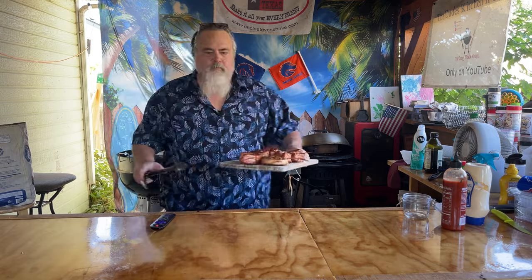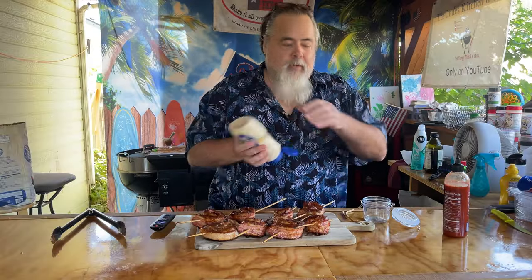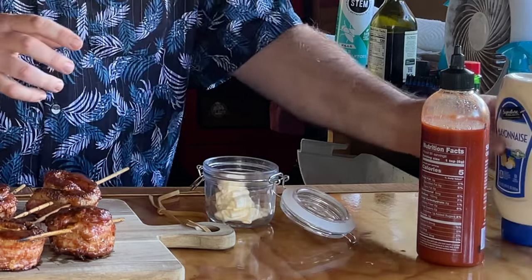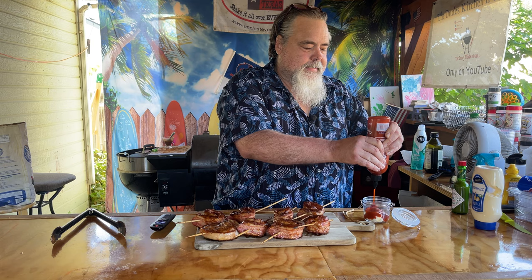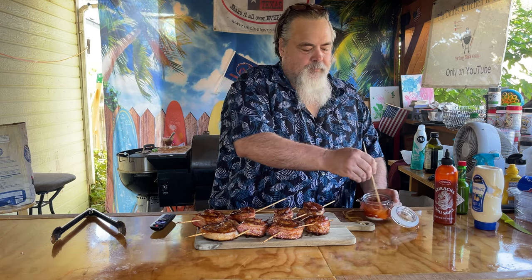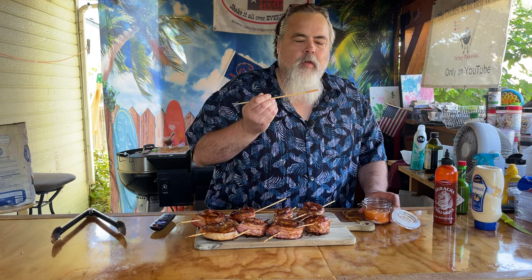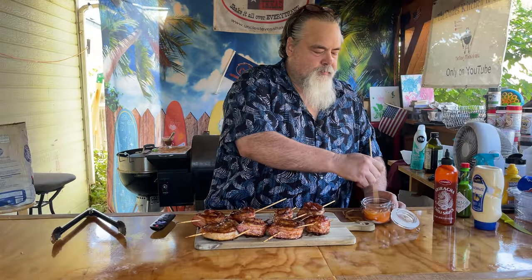Look at that — yeah! These are going to rest for about 10 minutes, but in the meantime I do want to make a dipping sauce. It's just equal parts sriracha and mayo. You don't have to make this — put whatever you want in it. Mix it up and give it a little taste. That's actually about perfect. I'm going to add some green Tabasco — not a lot, that green Tabasco can overpower. About four or five shakes, stir it in. That's perfect. I think it's going to go great with these pork belly pinwheels.